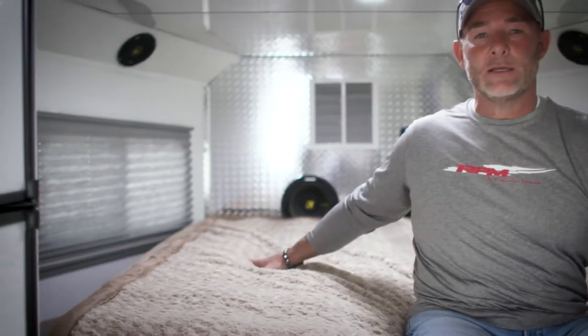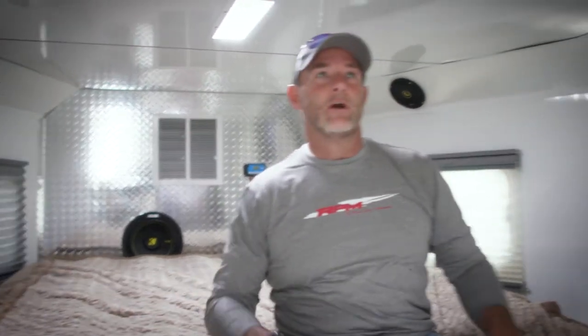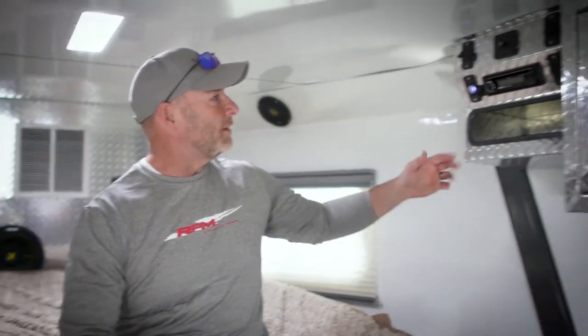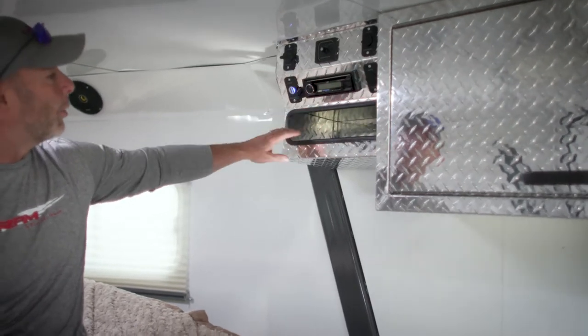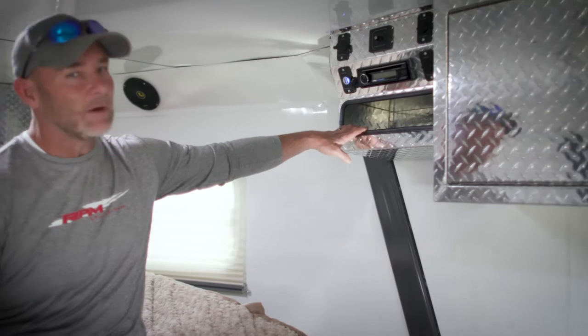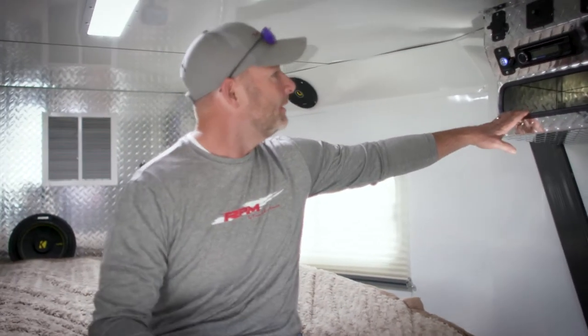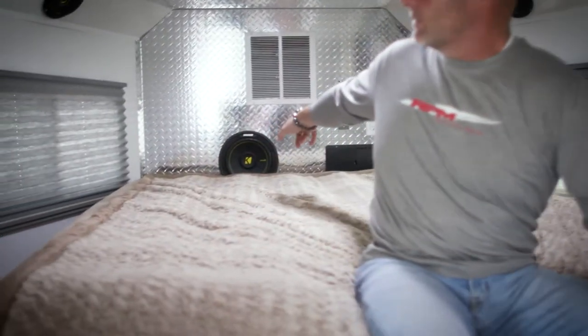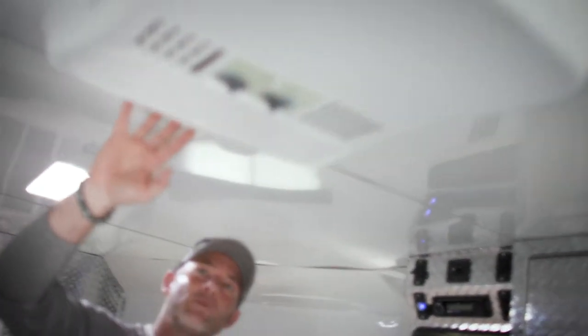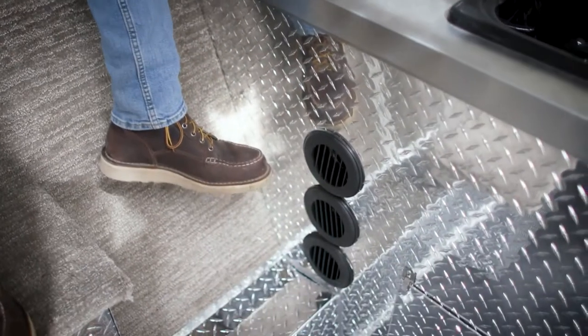I'm hanging out here in the gooseneck deck. Got a nice mattress up here — a place to sleep after a hard day on the trail. Over on this side, we've got an entertainment system complete with plenty of USB ports, a place to throw your cell phone or whatever electronic device you want to charge. We've got premium sound with these speakers and this subwoofer. You've got all your entertainment, and to add to the comfort, you've got air conditioning here, and if it's cold outside, a 40,000 BTU furnace.